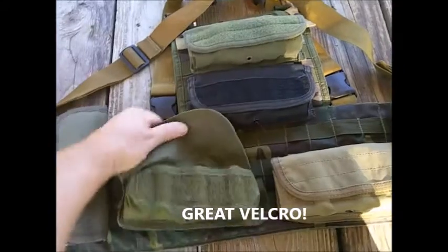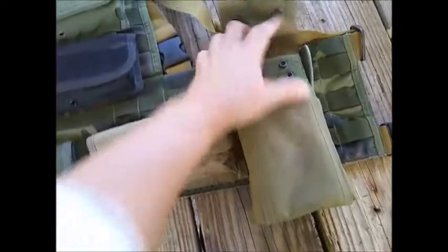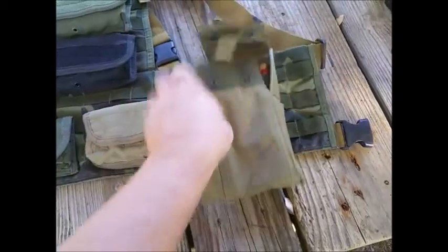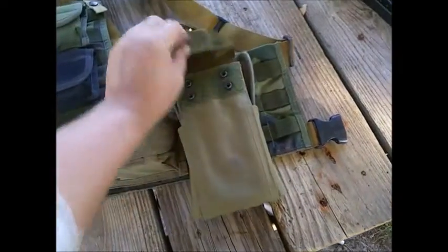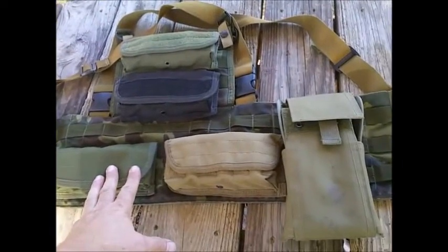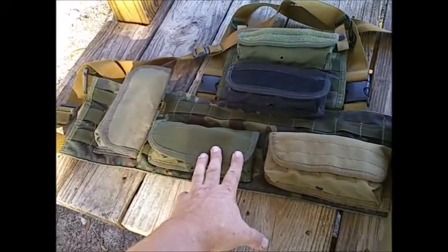They will hold quite a bit, and with the addition of this rip-away pouch — which I've tested and it works okay — it's one of those things where you don't want to use it until you're going to use it, because otherwise you have to stop and put it all back together. The idea with this chest rig is that if for some reason I was going to go out with my shotgun...